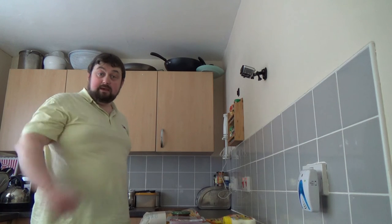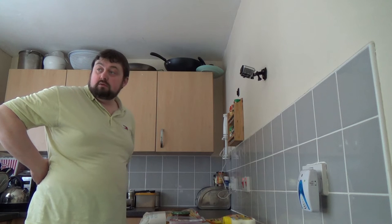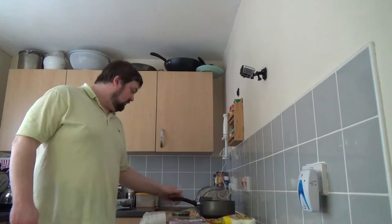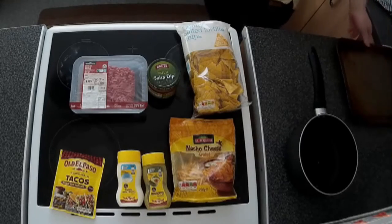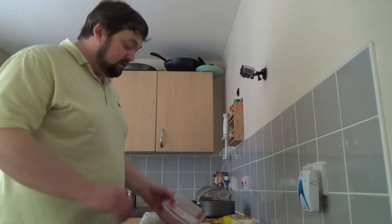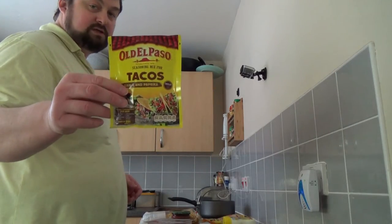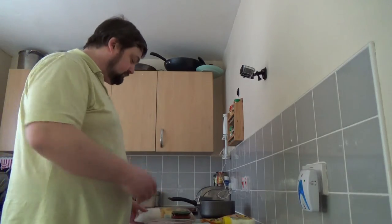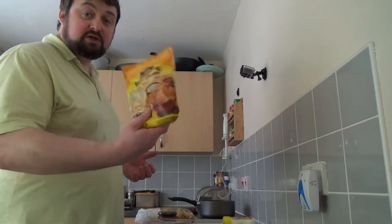Right, just going to knock up my Cliff's Nacho Beef Nacho Supreme. A few things you'll need: a pan — a non-stick pan — my old seasoned tray. And what else do I have here: mince, some Old El Paso taco seasoning, tortilla chips, some salsa, cheese — I've got nacho cheese and Mexican cheese here.